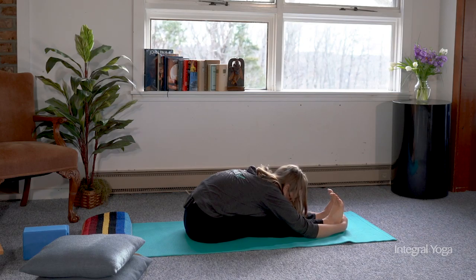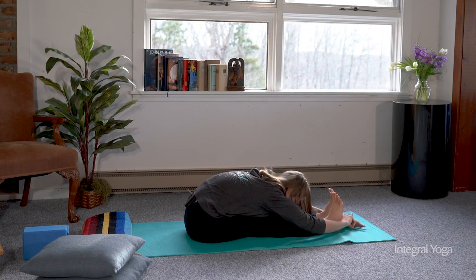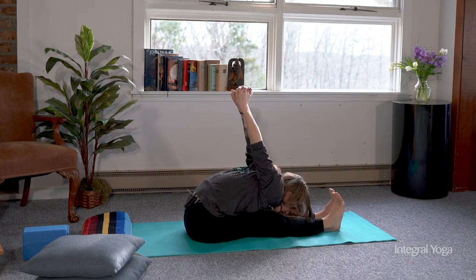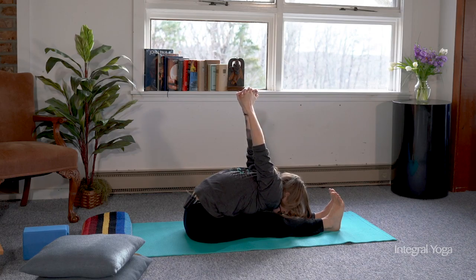Another option is to interlace the fingers, hold on to one wrist, or interlace the hands behind the back, lifting the arms up behind you, allowing the chest to fall forward, opening up the chest and stretching the shoulders at the same time. Make sure that if you are interlacing the hands during practice, you switch which finger is in front, or you can lengthen the hands clasping the thumbs together.